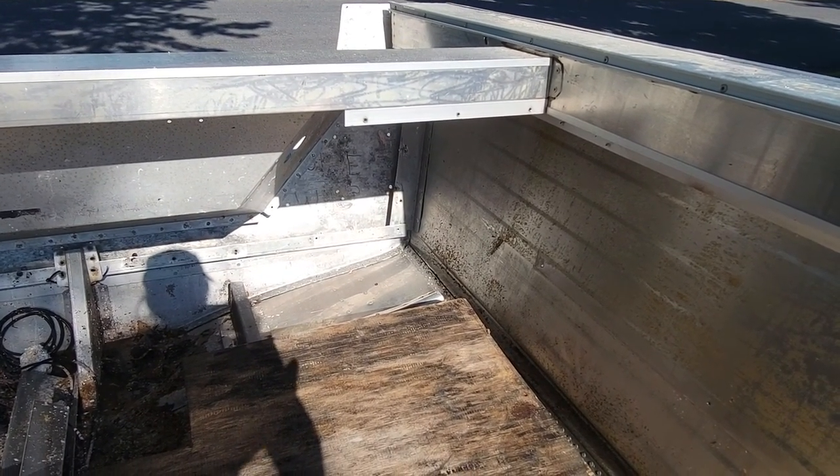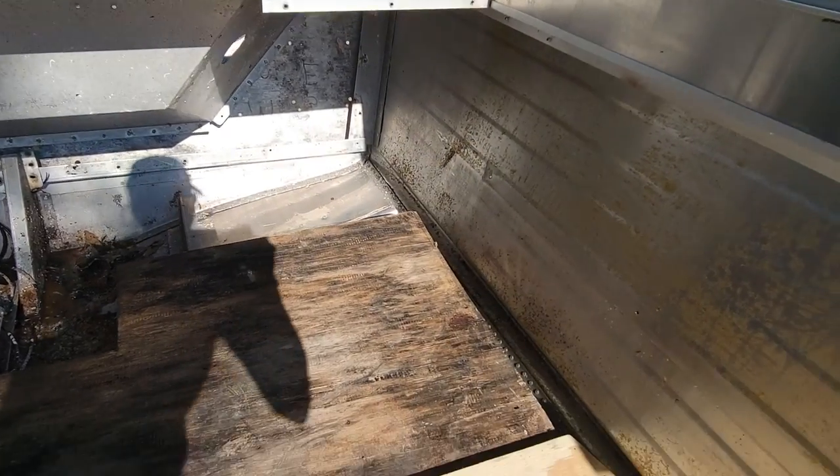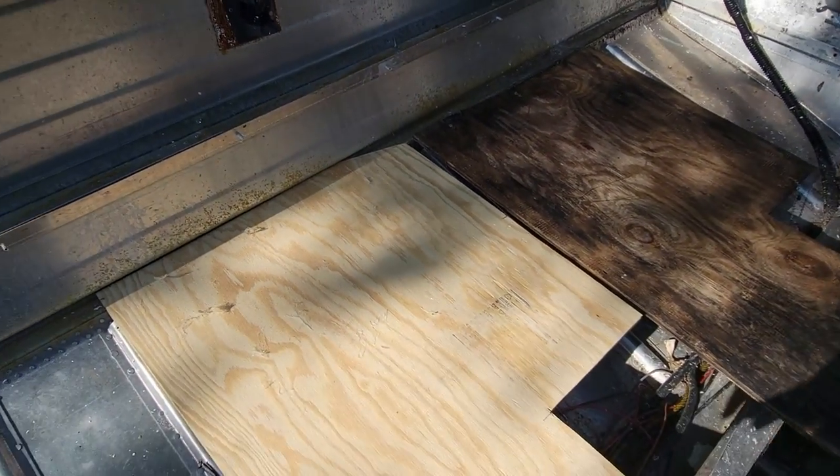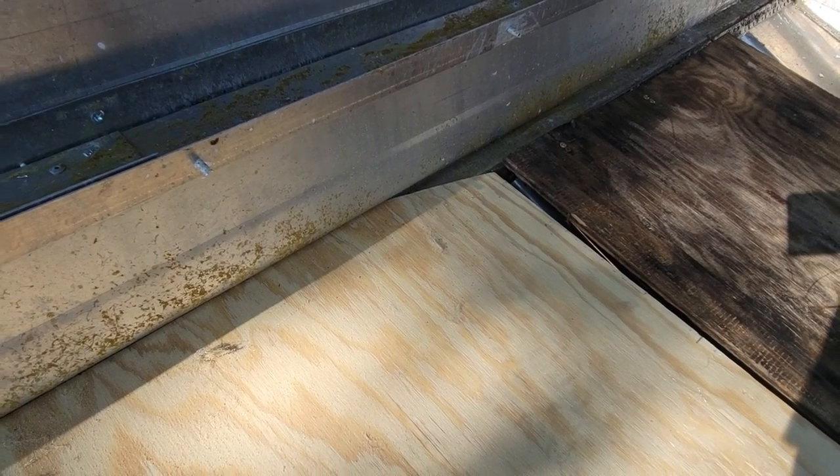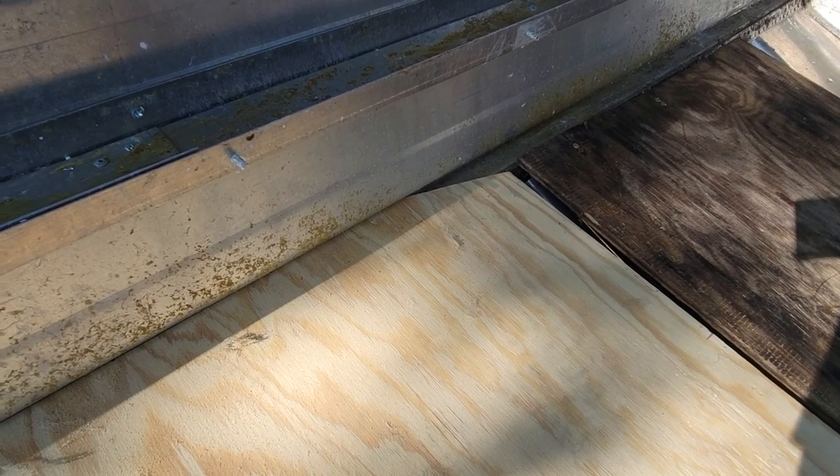Way back in the corner, the boat channel curves in a little bit. So if you look at our boards — you might not be able to see because of the sun, let me get on this side — with that curve we added a little cut on the inside to fit in there.